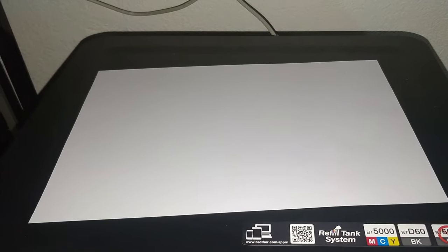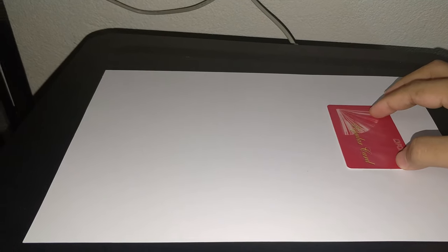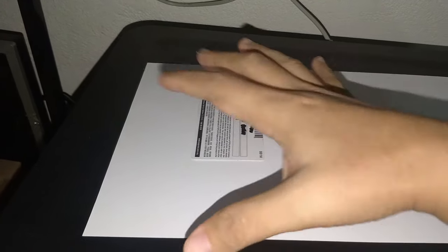Hi guys, today I'm going to show you how to scan your ID nicely on an A4 paper. You want to have the front on top and the back on the bottom, nicely done in one page.